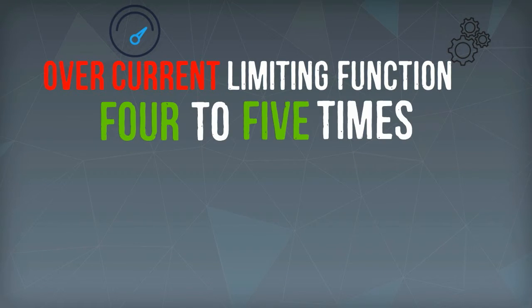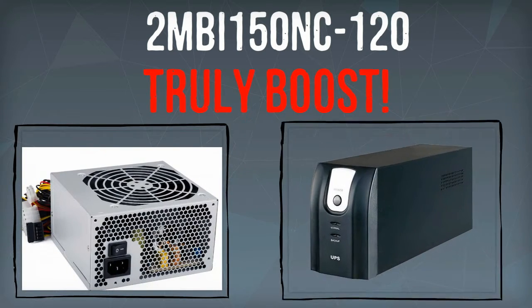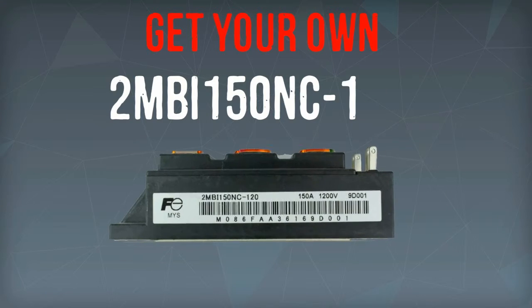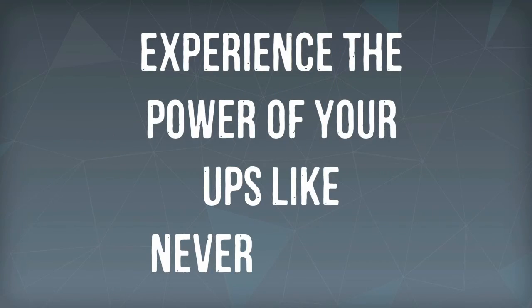With an overcurrent limiting function that's four to five times the rated current, 2MBI150NC120 can truly boost the power supply of your UPS. Get your own 2MBI150NC120 now at uscomponent.com and experience the power of your UPS like never before.